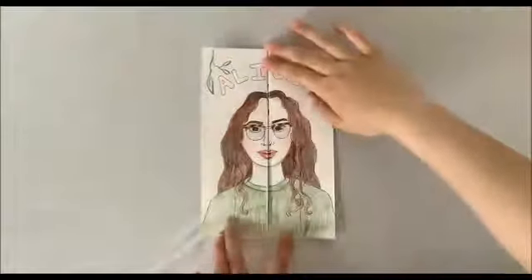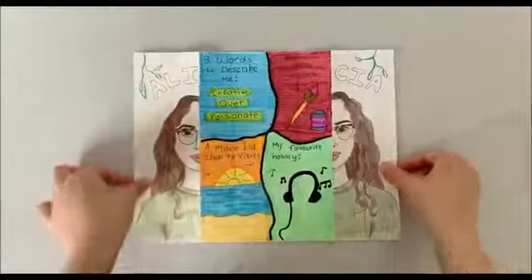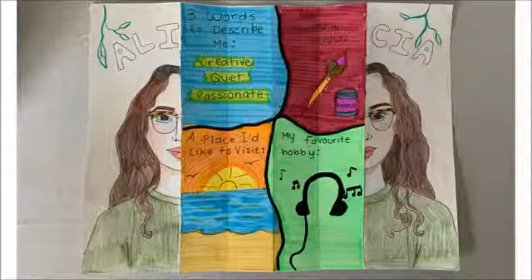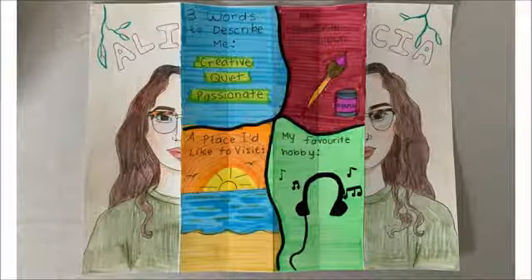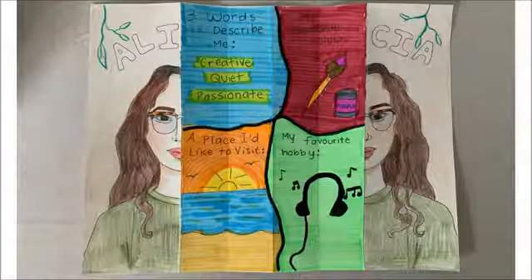As you can see on the outside of this craft, I've drawn a portrait of myself. If you'd prefer, you can also write and decorate your name. But when I open up my paper, you can find out all sorts of fun facts about me, such as three words to describe me are: I'm creative, quiet, and passionate. My favorite color is purple, a place I'd like to visit is the beach, and my favorite hobby is listening to music.